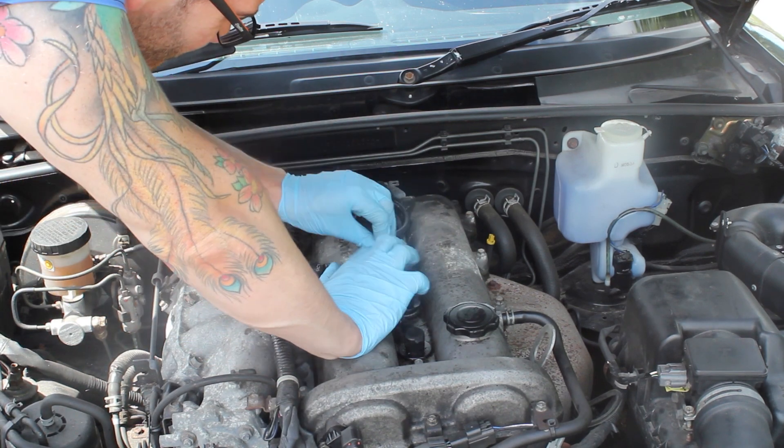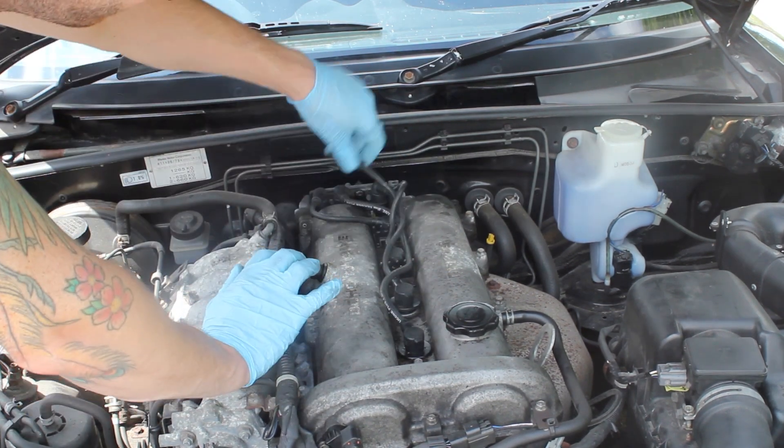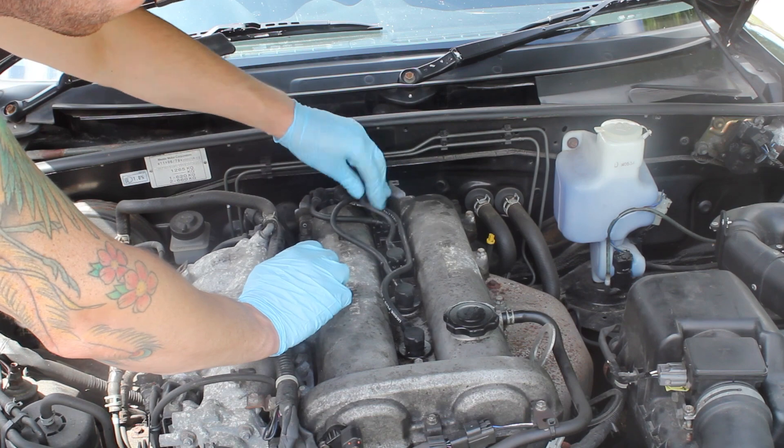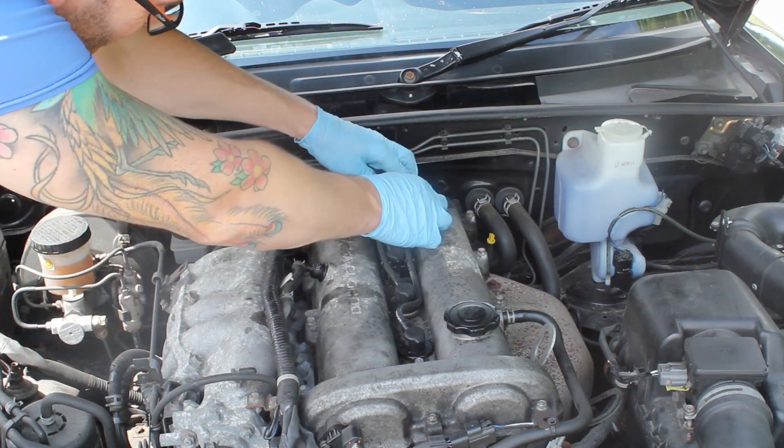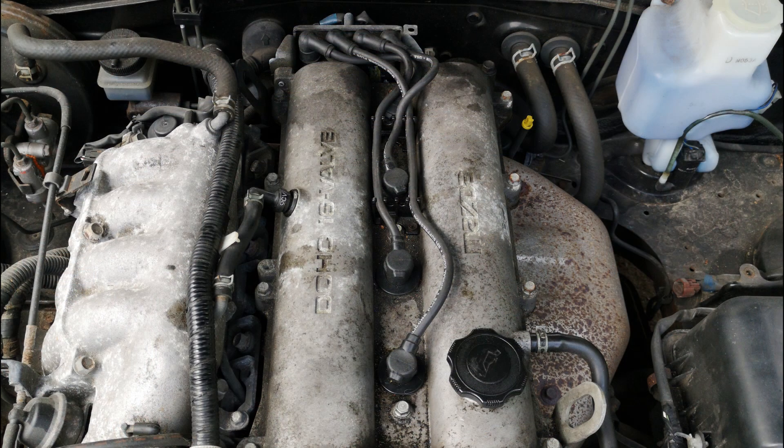Following this I found the car was smoother — I wouldn't say it was bad before, but there was a notable smoothness after it was done. Tight spark plugs aside, I continue to be impressed by how easy the MX-5 is to work on. If you'd like to see more videos like this please remember to subscribe, leave any comments or feedback in the comments section below, and thank you for watching.